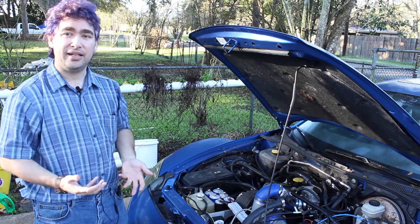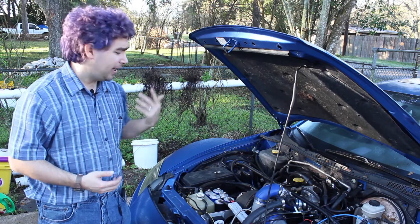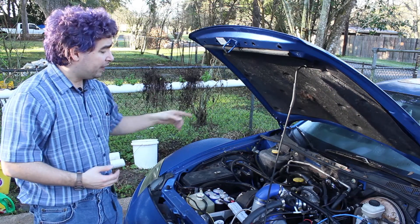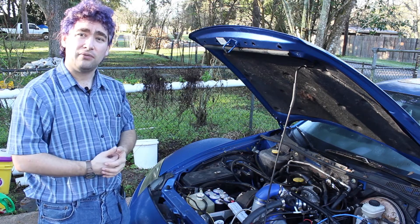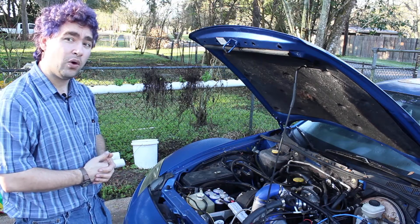Until next time — if you like this video, click like. If you want to make comments about my build or about my hair, make comments in the comments below. And if you want to see more like this, hit subscribe and follow me on Voiding Warranties on Facebook. Until next time, keep on voiding warranties. Peace.